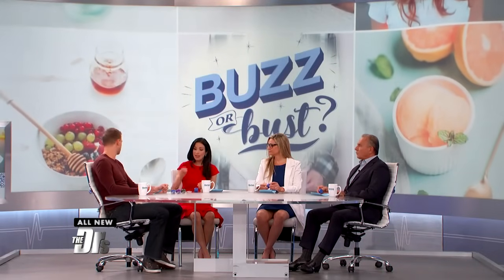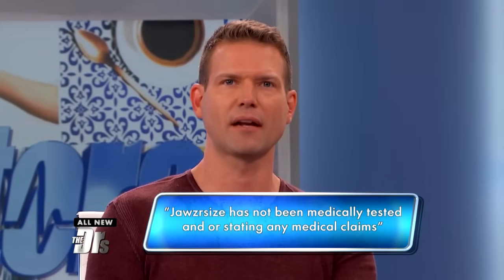And there's some really good, well-studied ways to do this, and then there's some other ways that may involve pure plastic. If you can limit the toxicities in your life, mashing on pure plastic for hours a day is probably not ideal. And there is even a disclaimer from the company on their website that cautions to use at your own risk, stating that Jawsercise has not been medically tested or is making any medical claims.